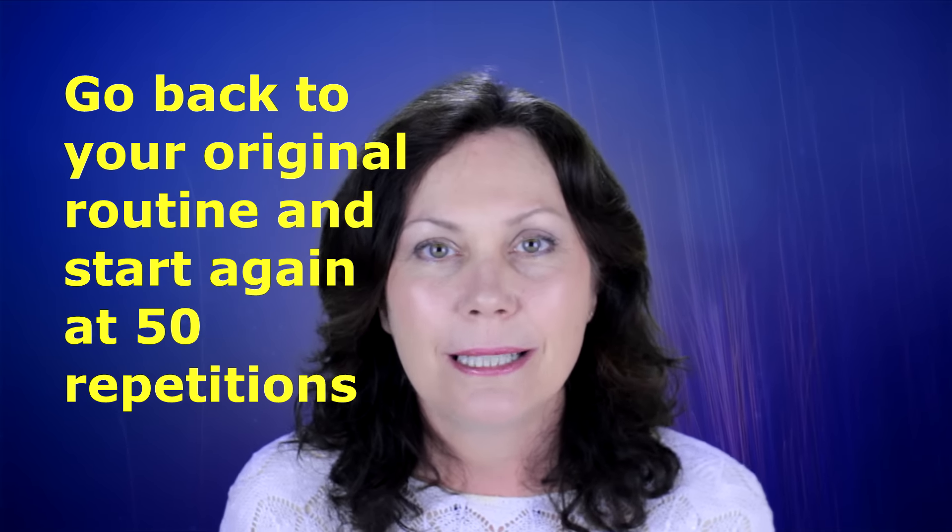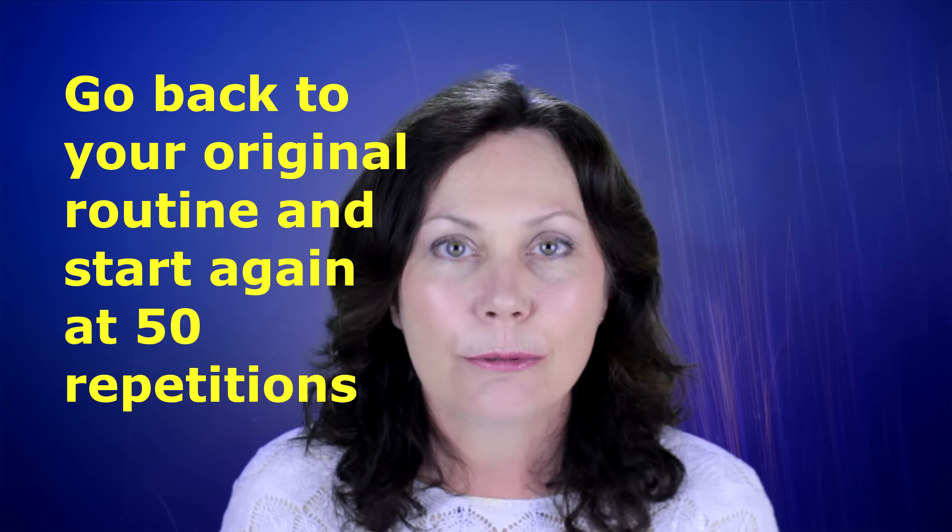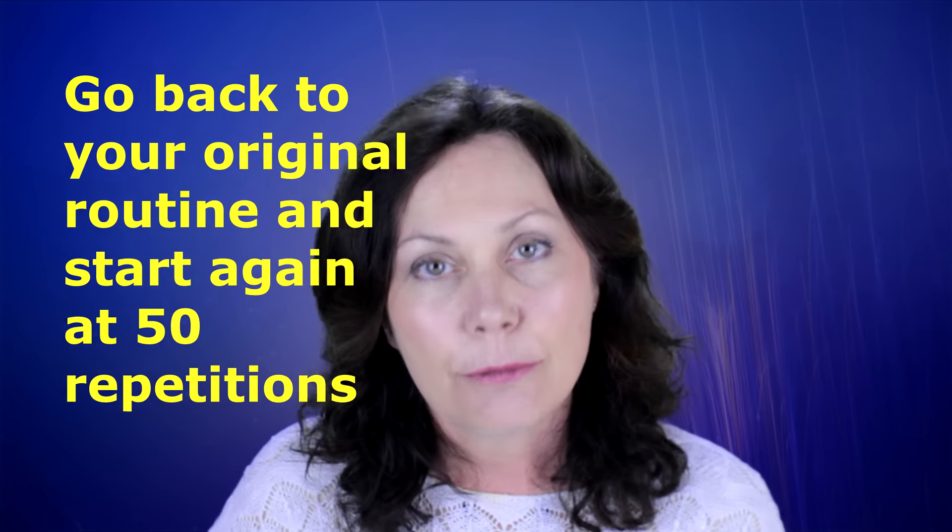Now a lot of people ask me, why do I have to go back to 50 repetitions? Because my face is already feeling great. The reason why you go back is because your brain is now forging messages back to your muscles and giving you new messages about this exercise. So you stay on 50 for 2 weeks.